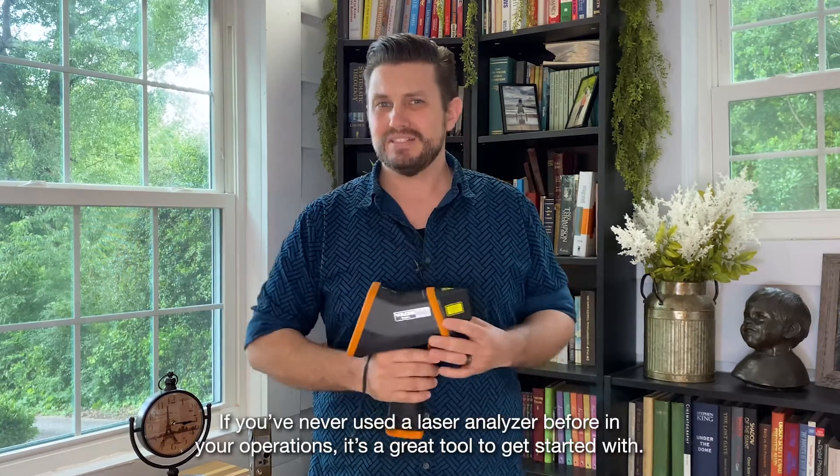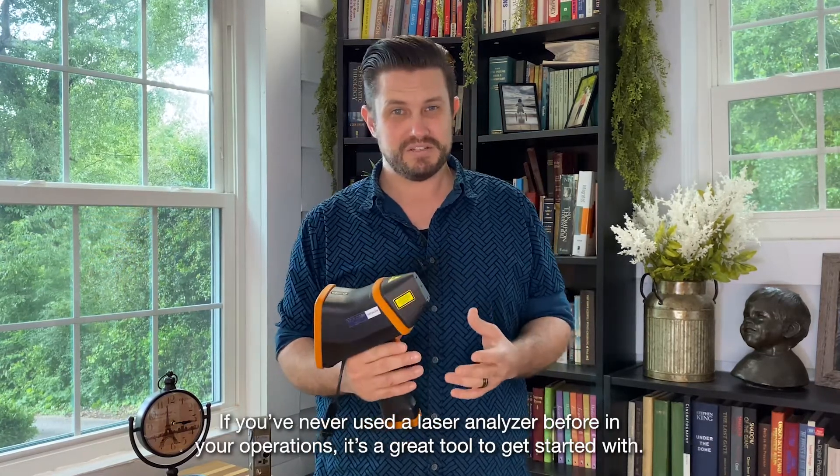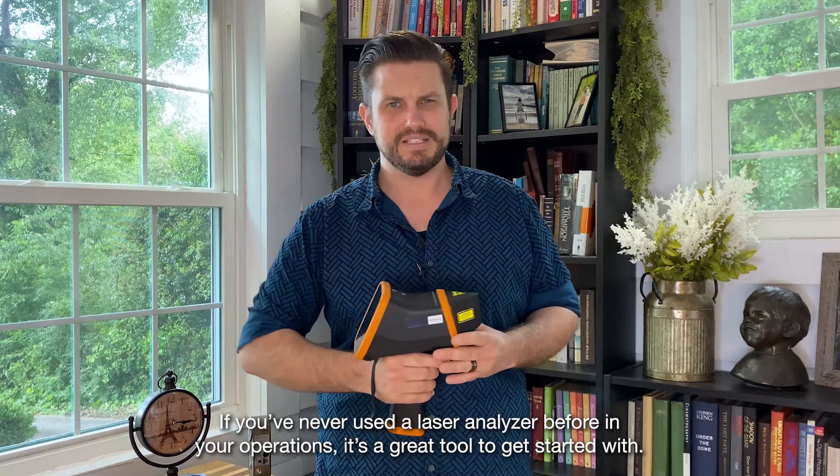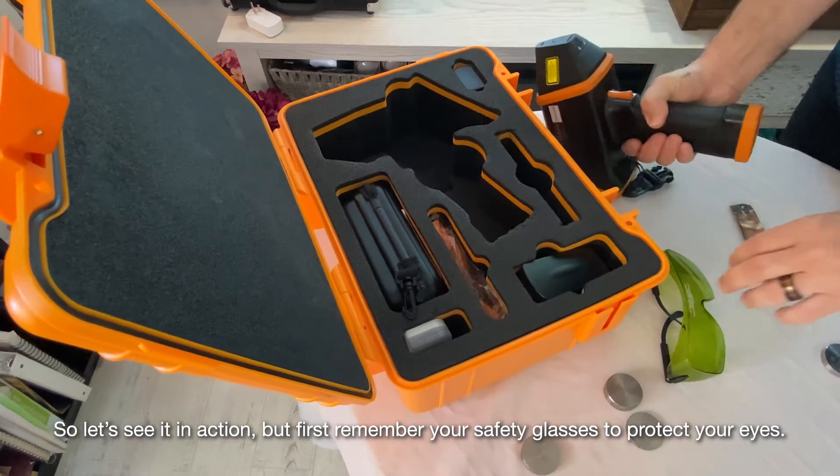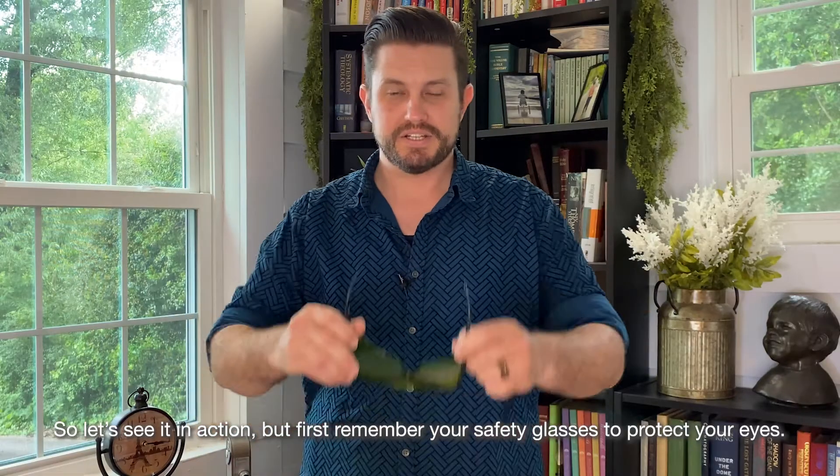If you've never used a laser analyzer before in your operations, it's a great tool to get started with. So let's see it in action, but first remember your safety glasses to protect your eyes.